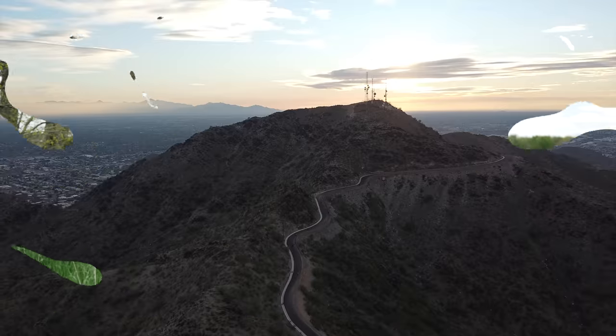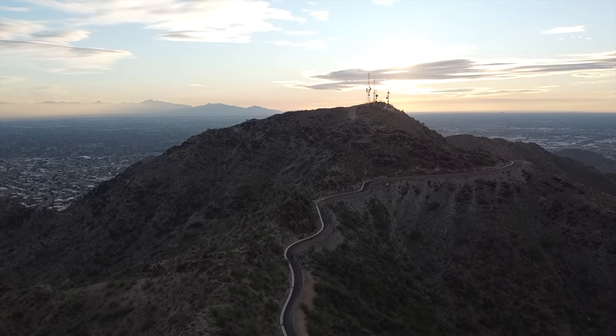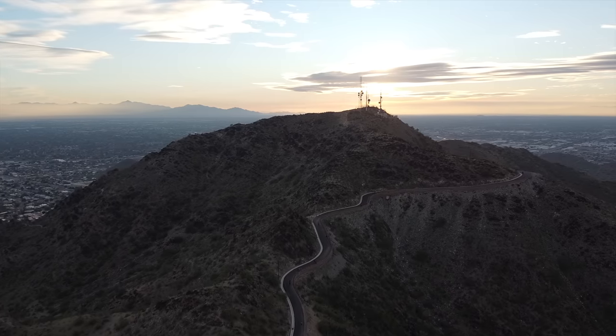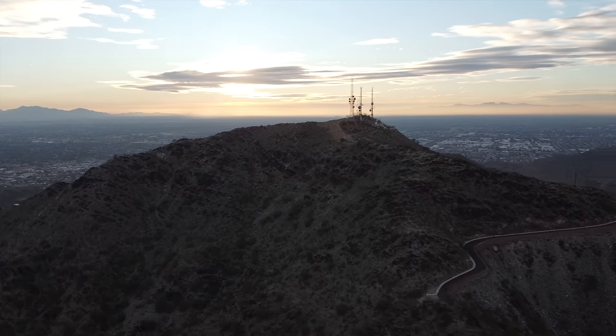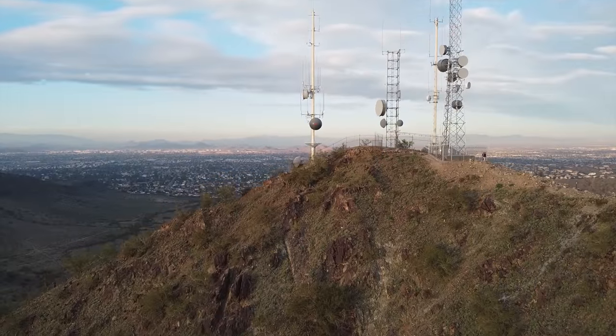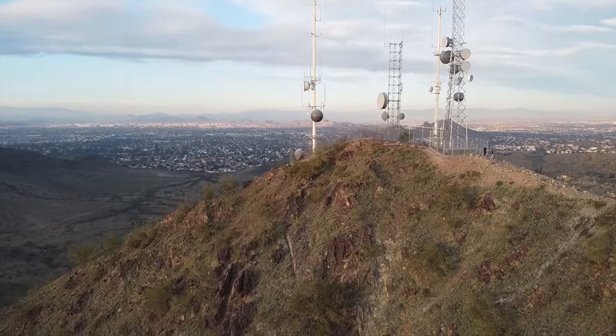Above ground level means exactly what it sounds like. When you take off from ground level, that's what they consider ground level, and you can fly 400 feet above that. So if you're flying above a mountain, you can actually maintain 400 feet above the highest point that you are currently perpendicular to — whether you're flying around a mountain or coming near a building, you can fly above that, however only if you are Part 107 certified.